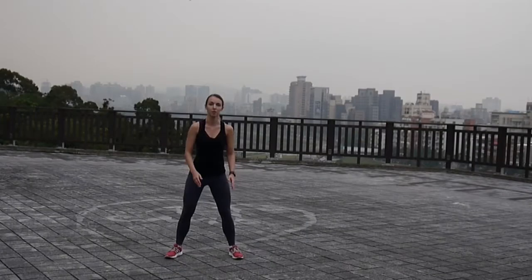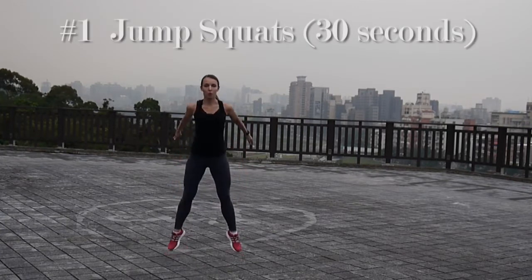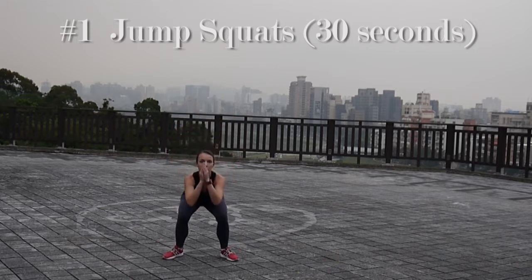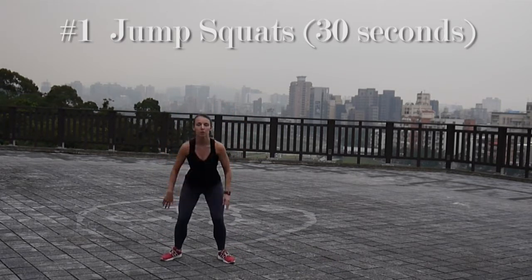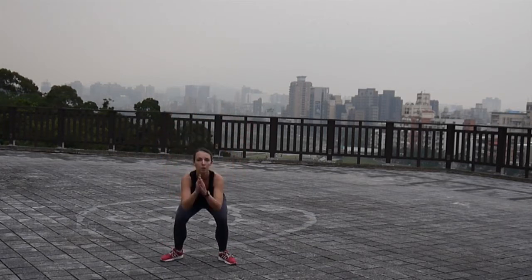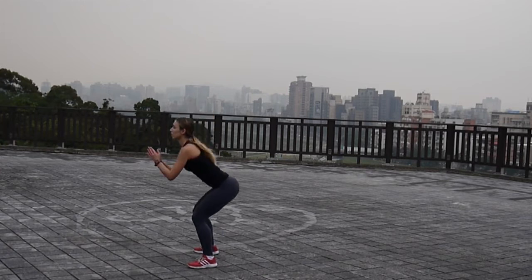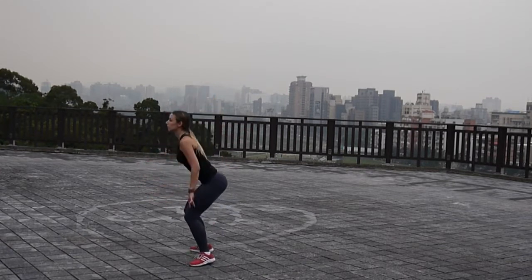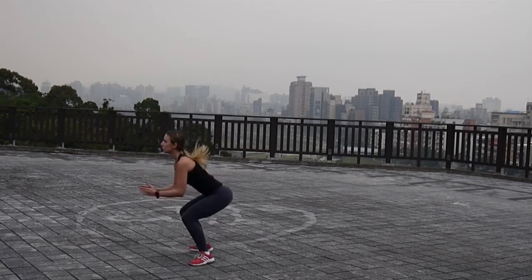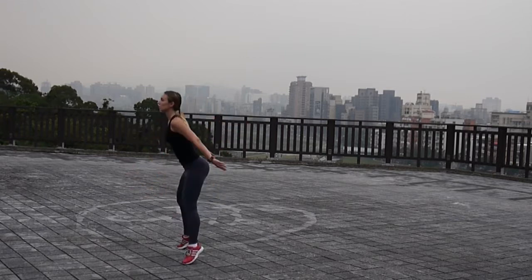We're going to start out this workout by doing 30 seconds of jump squats. You can lower yourself first down into a squat to see that you're in a well balanced position and then jump up. You have to jump up as high as you can. You can even use your arms to gain momentum. Make sure you keep your back straight and you're doing it with the right form. Do it as fast as you can, but at the same time make sure you're balanced to avoid injuries.